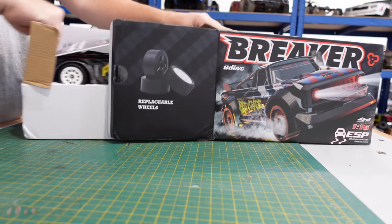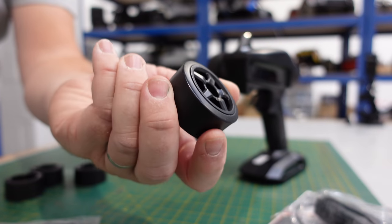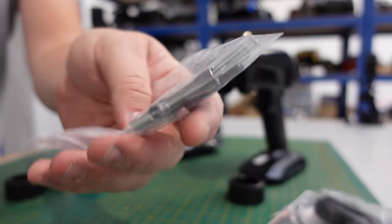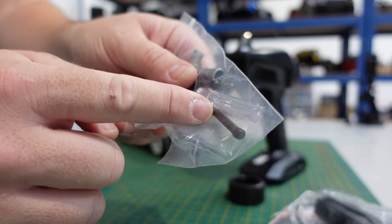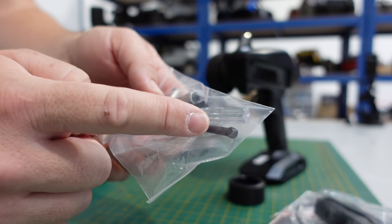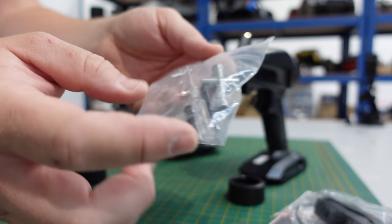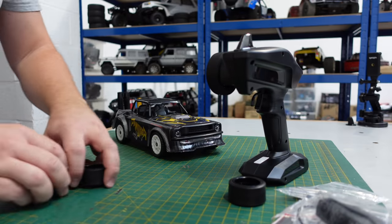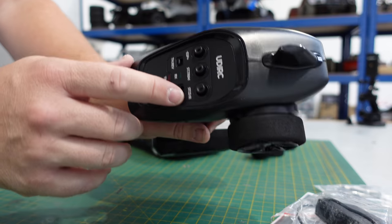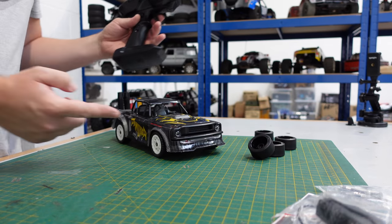In the box you get some instructions, a charger, a set of hard drift wheels, a screwdriver, some steering links — these increase the toe-out so when you're doing some drifting you can put them on, it just changes the handling characteristics — a wheel hex, spare body clips, and a transmitter with steering trim, dual rate, and ESP stability. These things have a gyro.